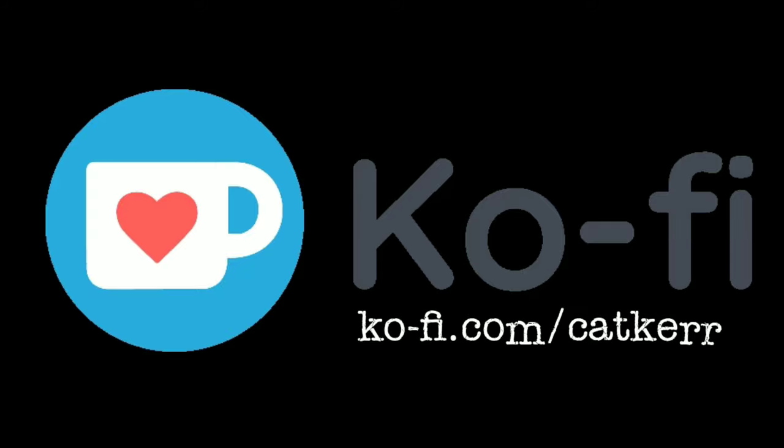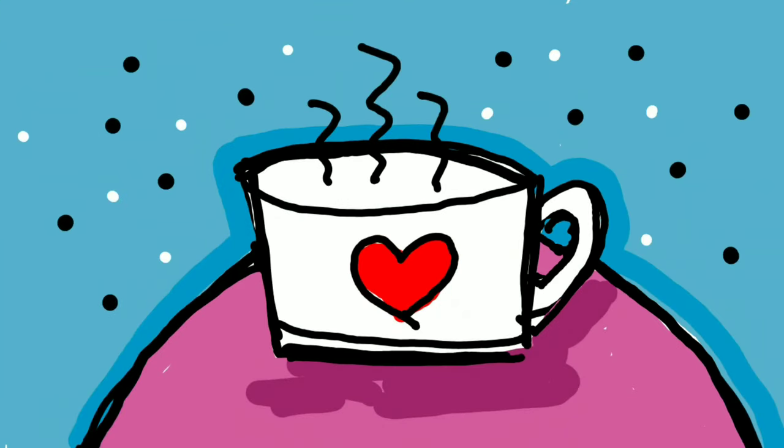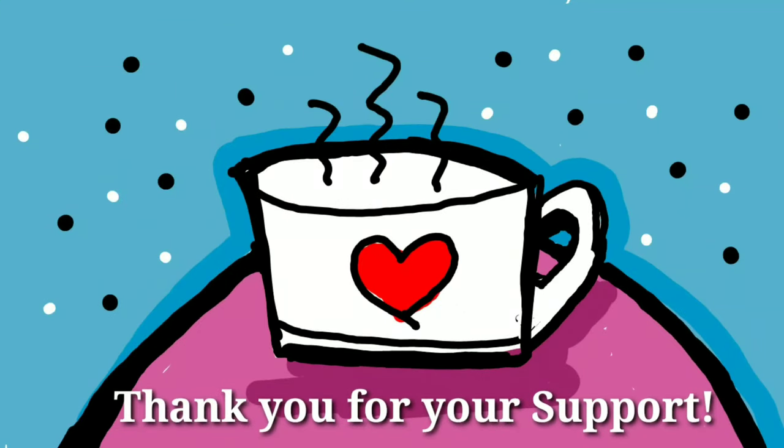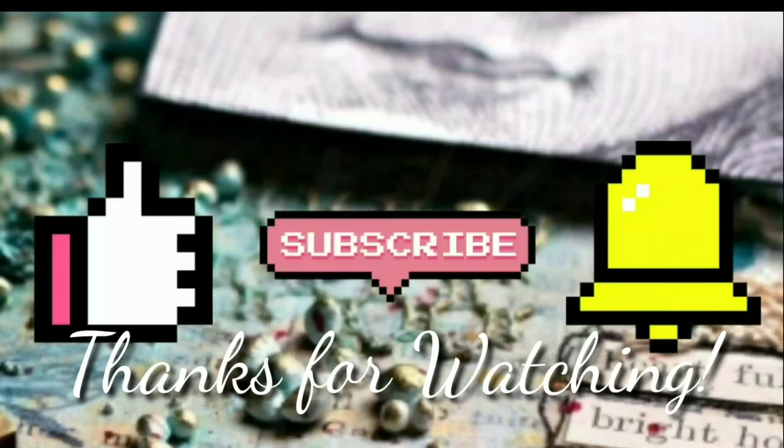If you learned something new and want to support my channel, buy me a cup of coffee on Ko-fi. For the complete list of materials used in this video, see the description below. Thanks for watching!